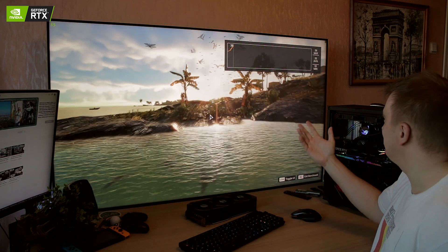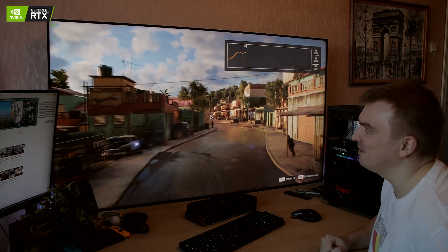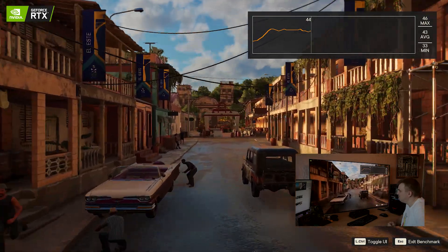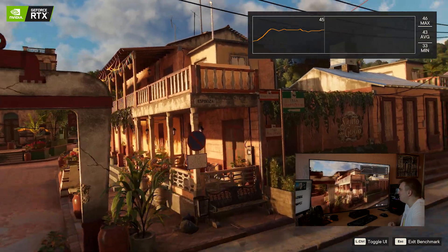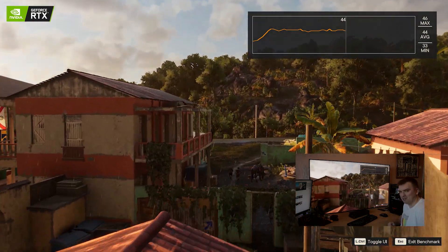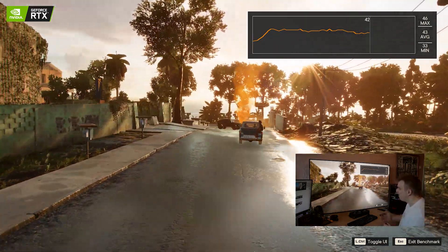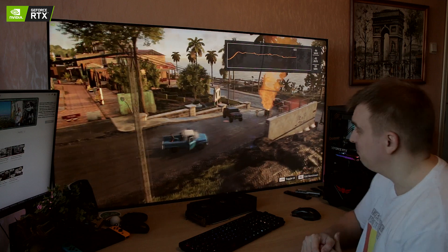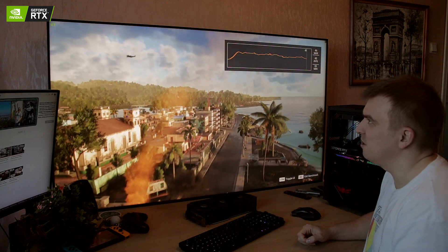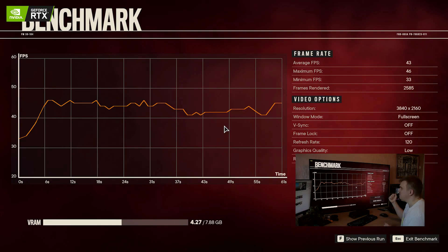At 4K lowest settings, we're getting 40 to 45 FPS — getting into playable territory, although the graphics look like something from around 2007-2009, reminiscent of Far Cry 3. Since I'm not testing many games, Far Cry 6 is ideal for testing the 3050. Let's also do a 1440p test and maybe 1080p as well, since it gives a nice overview of what settings actually work best with this card.